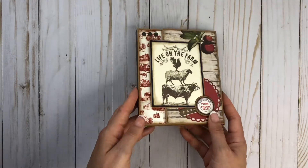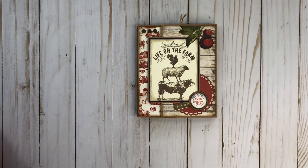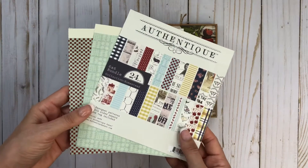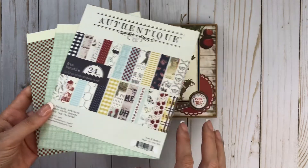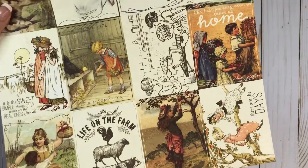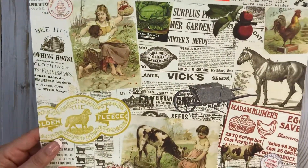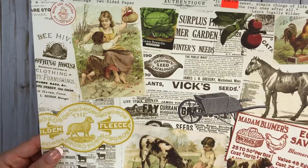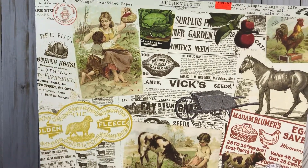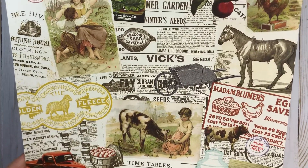It measures five by six and has a half inch spine on each side. I used the Authentique Homestead collection. I had a six by six pad and then I did have a few sheets of the 12 by 12, and I used the cut parts from the 12 by 12 collection. Since I didn't have any ephemera or embellishments, I just fussy cut some things, put them on cardstock, and then fussy cut them out.